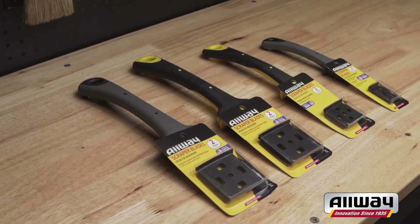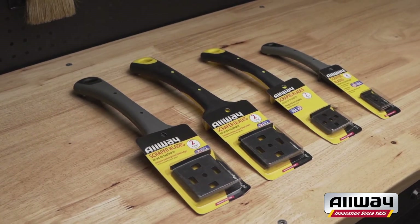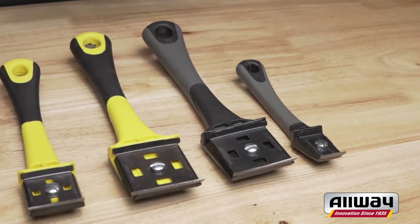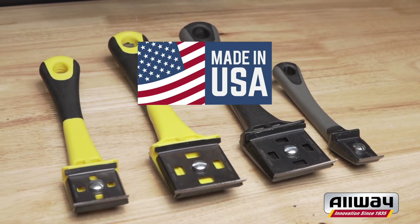We offer a two-pack of our four-edge replacement blades for the F4, FE4, and FE2, and a two-edge two-pack replacement blade for the FE1. All of our exclusive camber ground tempered steel blades are made in the USA.